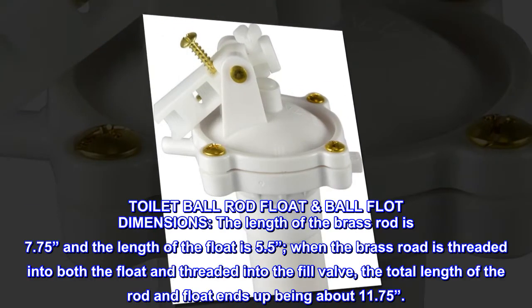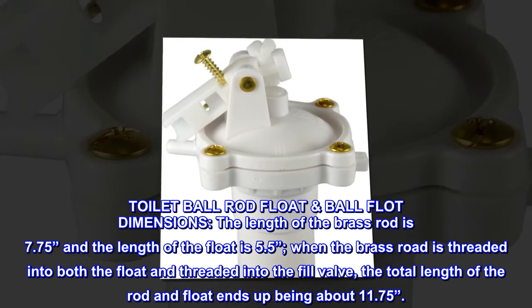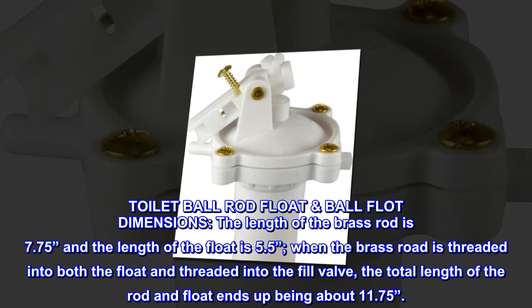Toilet Ball Rod Float and Ball Float Dimensions: The length of the brass rod is 7.75 inches and the length of the float is 5.5 inches. When the brass rod is threaded into both the float and into the fill valve, the total length of the rod and float ends up being about 11.75 inches.